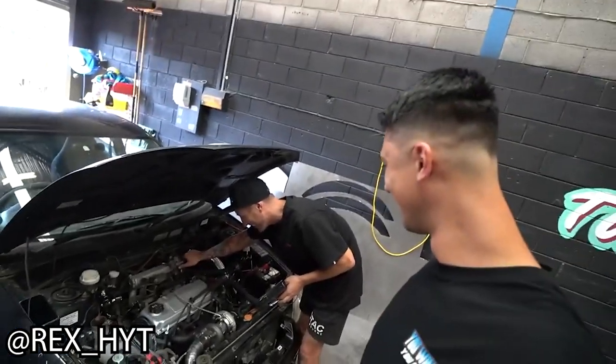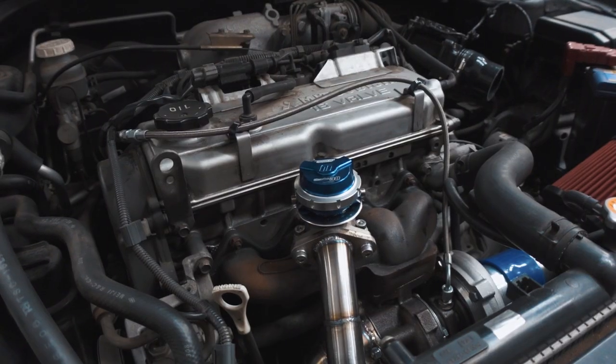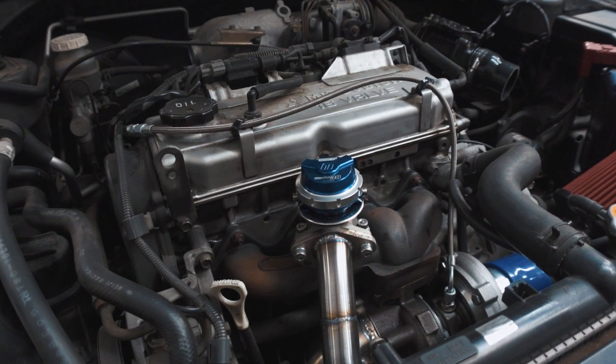Now if you have a 4G15 motor, I have your problems solved with that as well. My boy Rex H is the 4G15 God — his turbo 4G15 is amazing. Go check out his channel, link's in the description, and you'll get all the information you need on how to turbo your 4G15. But today we're talking about the 4G93 and 4G94 motors. These are the single overhead cam variant — this one is actually a 4G94 2.0L version of the motor. They're basically identical.